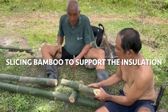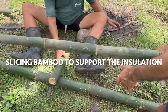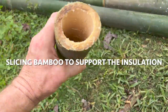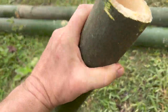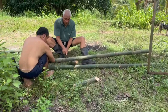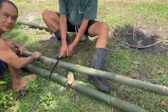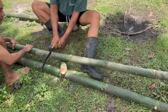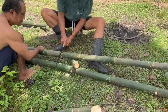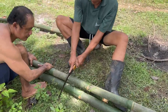We've got ourselves some insulation — this is very thick, thick bamboo. Wow, and heavy! These ones are off our property, yeah. So this is measured the length of the bamboo here to fit inside.